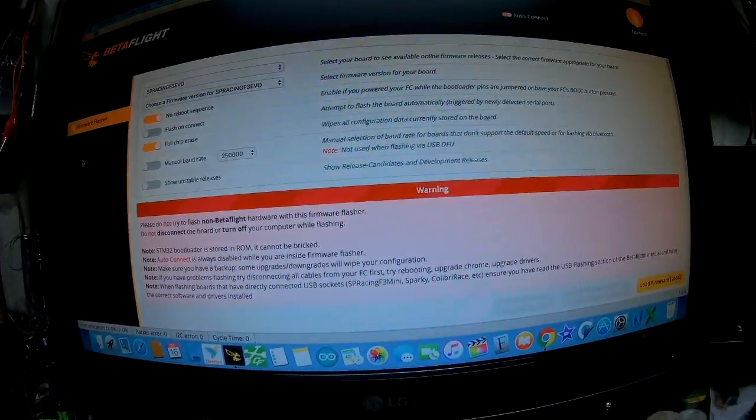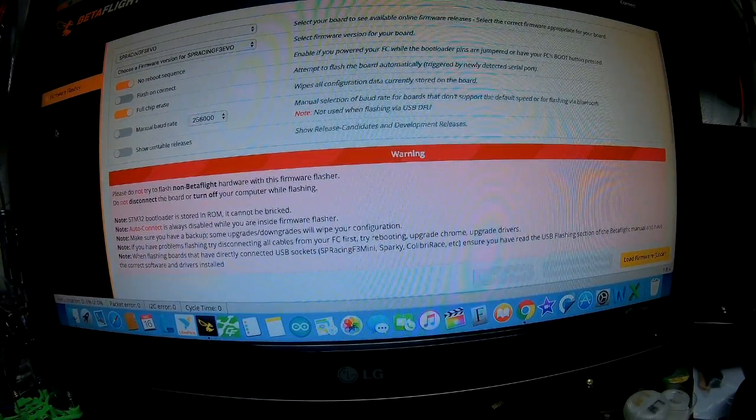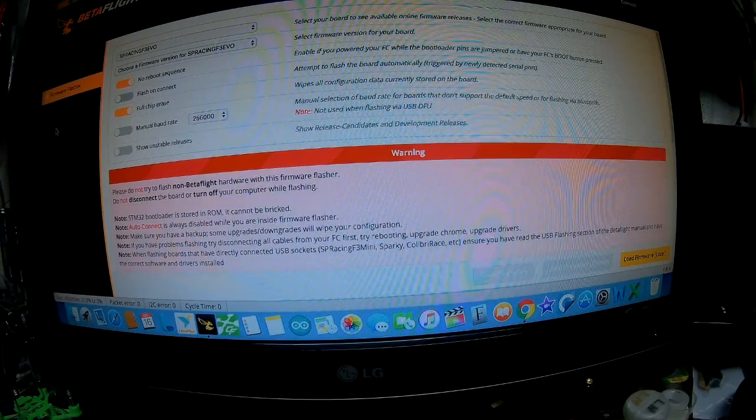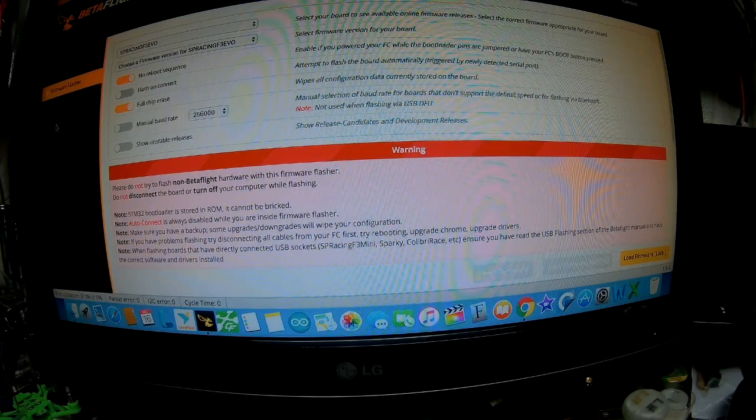I'm sorry about the camera situation here. I'll be coming out with a video on the full setup in Betaflight and some PIDs — I'm still messing with them. I'll try and have a screenshot set up and figure it all out and all that good stuff.